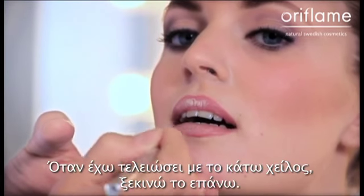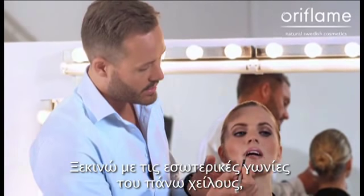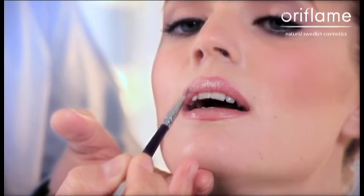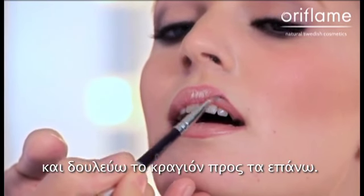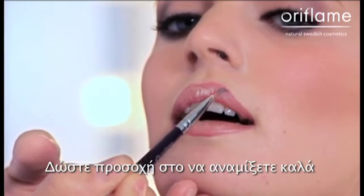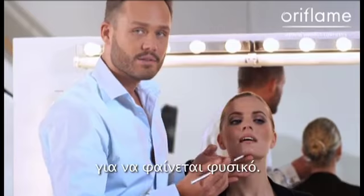When I'm finished with the lower lip, I start with the upper lip — same procedure. I start with the inner corners of the upper lip, then I take the other side, the inner corner, and I work the lipstick up. Make sure to blend the lip liner together with the lipstick, so it looks natural.